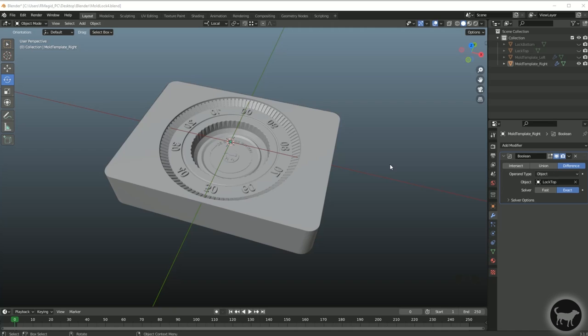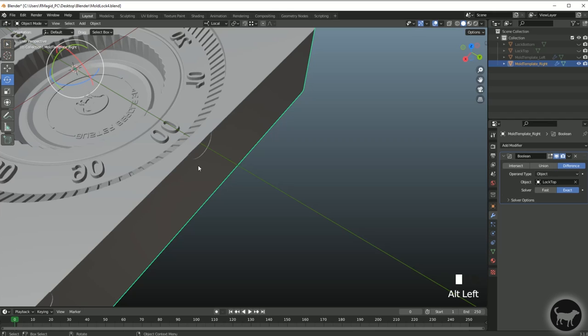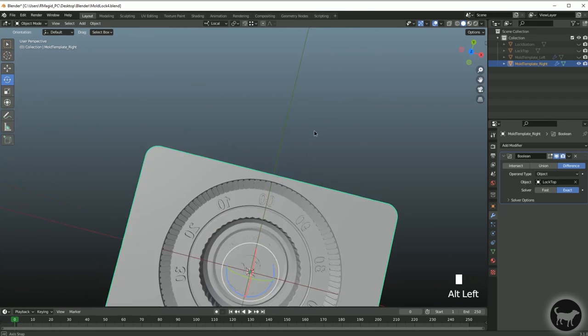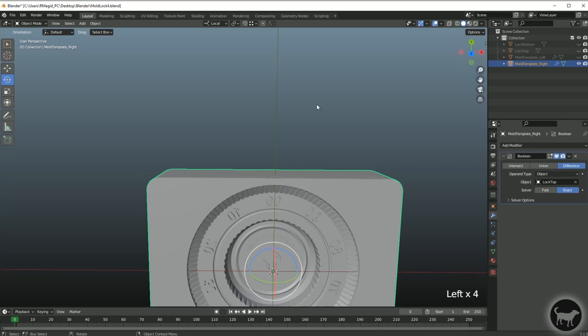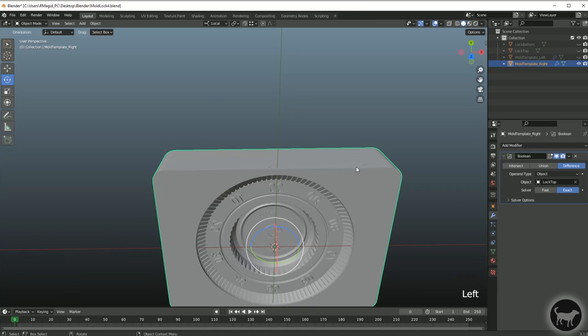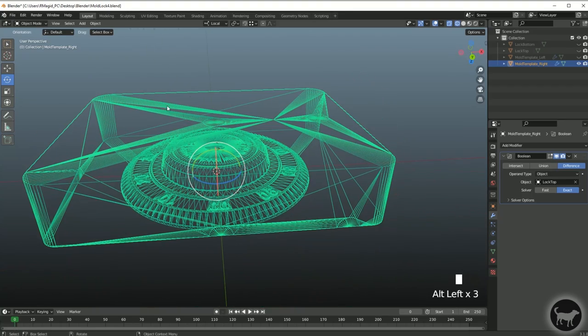Now we're a couple of days later. I've gone back and want to change the way I designed this mold — I've already printed it, and a lot of the changes have to do with the sprue hole location. Originally the sprue location was right at the top, which doesn't leave much room. Because we were doing everything in a non-destructive way, I can easily go back and change any of this without any problem. I now want to use the sprue location on the other side — we have one at the top as well as two in the back.